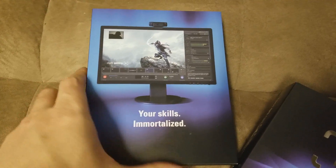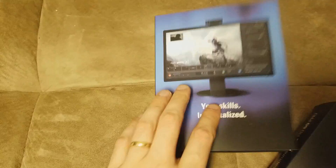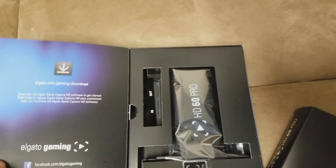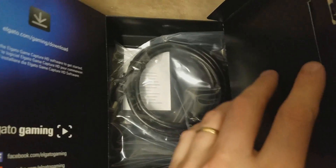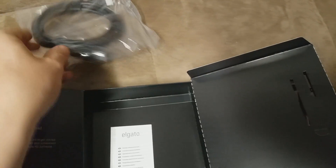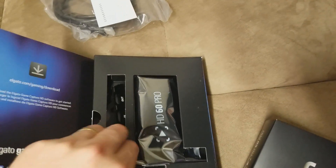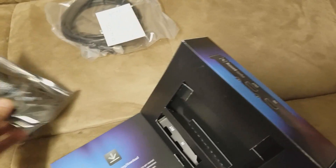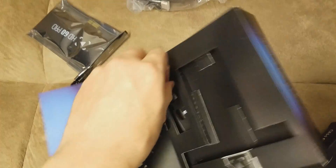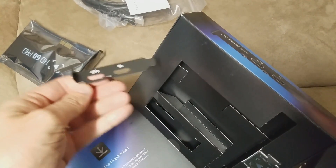As I continue the unbox here, I'll tell you that I got this to replace an AvaMedia C985, which is also known as a Live Gamer HD. It's also another internal PC capture card, but the problem with it is that its max recording quality is 1080p at 30 frames a second, and I want 60 frames a second. You can render out 30 frames a second video as 60, but basically what it does is show you the same frame twice, meaning the motion will be a little bit more jittery because the human eye can detect when something doesn't have a fluid frame rate.